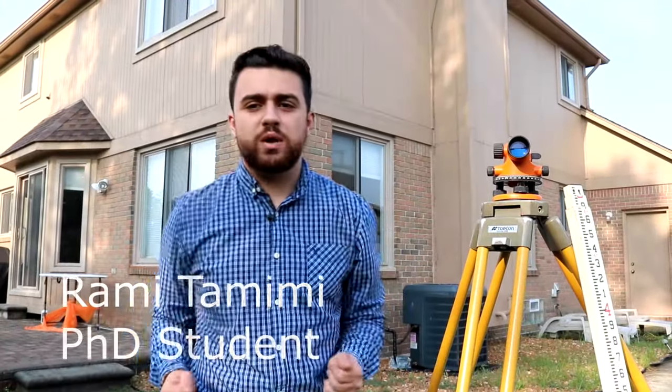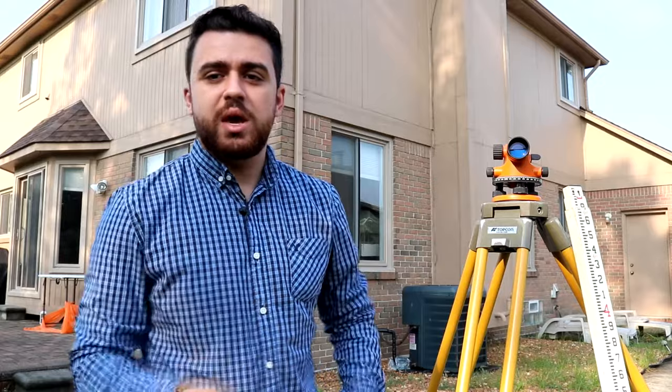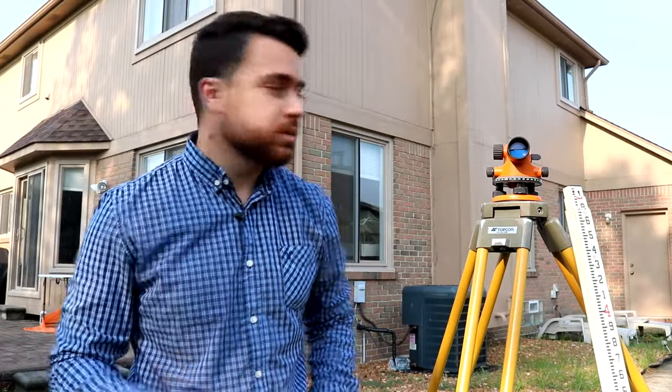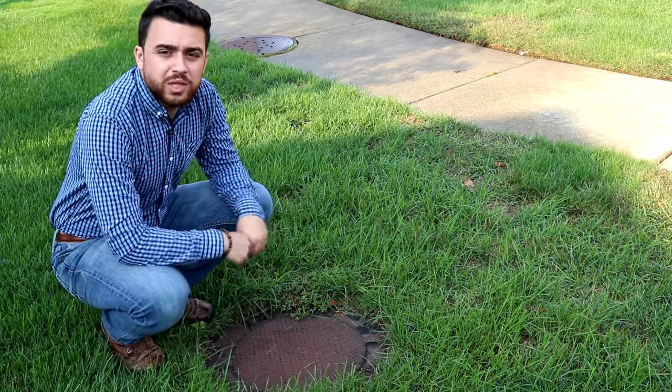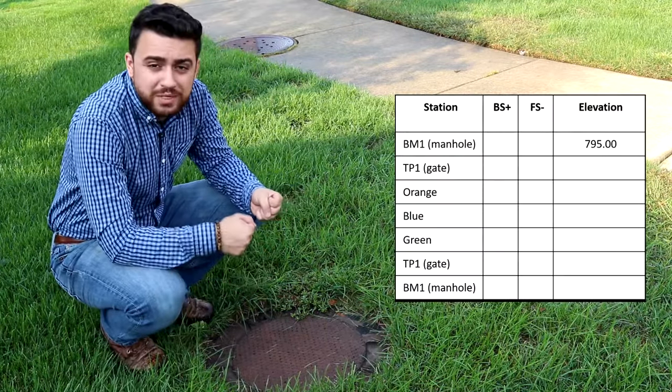Hi, my name is Rami Tamimi. If you've ever wanted to be able to measure elevation accurately and without using any equipment that requires batteries, this is the differential level. Leveling is a very basic method that allows you to take the differences of elevations between several points. It consists of starting at a base point known as the benchmark — a known elevation we begin all measurements from, typically set by you, an older surveyor, or a government municipality. For this experiment, I'm going to use a manhole on the front of my house as our benchmark.